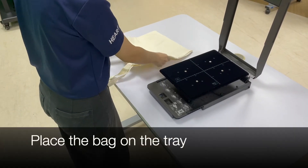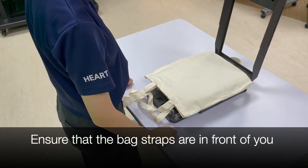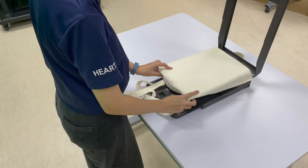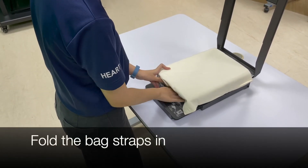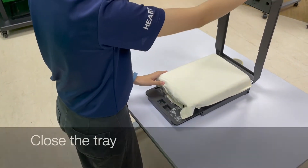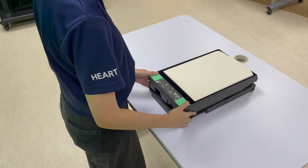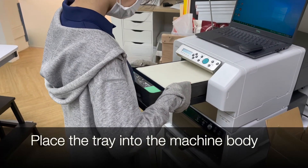Next, we place the bag on the tray. Ensure that the bag straps are in front of you. Fold in the sides of the bag. Fold the bag straps in. Close the tray — ensure that there is a click sound. Place the tray into the machine body.